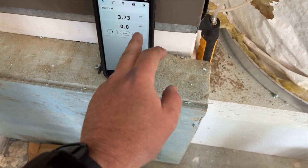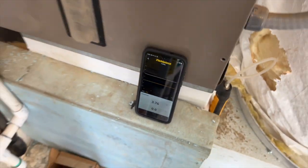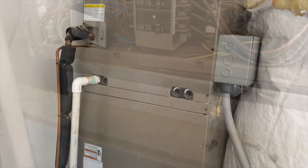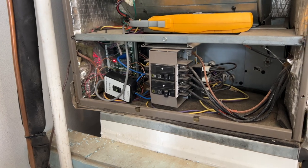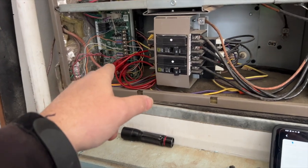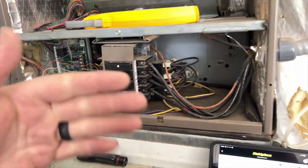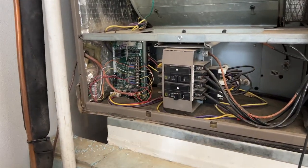It hasn't really been changing much — it's been maintaining. I don't know; we'll check the temperature of the motor and see if maybe it's overheating. I'm going to go ahead and reconnect it to the board. I've got it all reconnected — it seems to be functioning fine. The amp draw is a little bit higher because I have the door off, so the motor is ramping up. We're going to let it run for a little bit and see what it does.